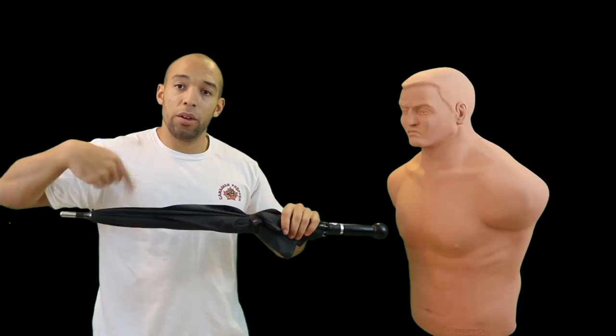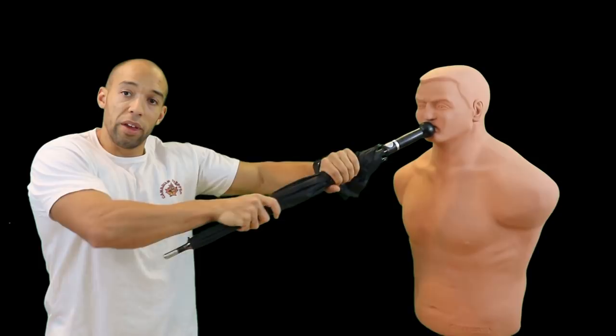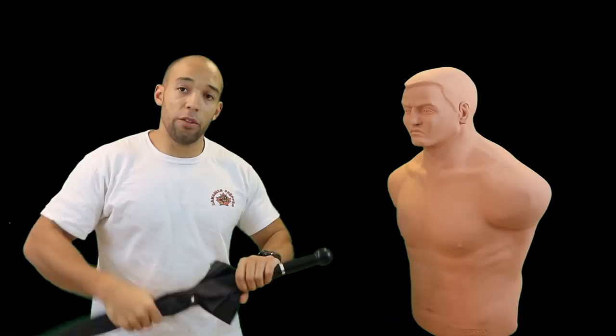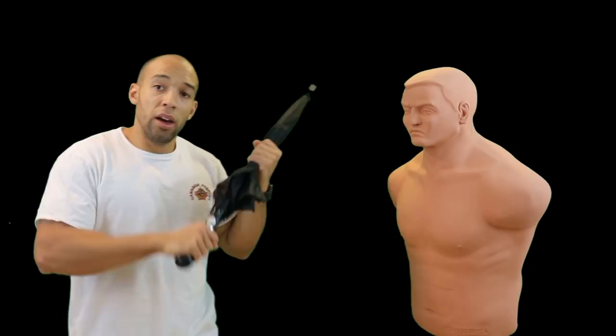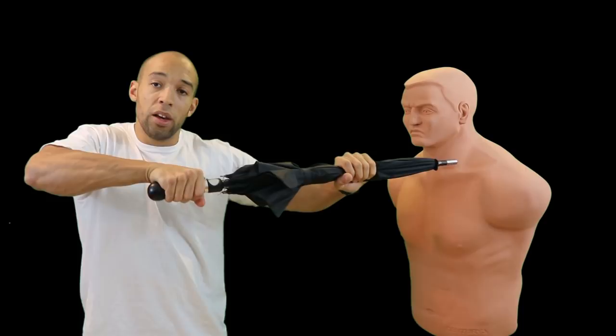It can't slide out of your hands. If somebody tries to pull it away from you and they grab it, they're going to have the advantage with all the leverage. But if you have a good grip on it here, it's going to be harder for them to pull it away — as long as your grip is nice and tight and firm, they're not going to be able to grab it away.